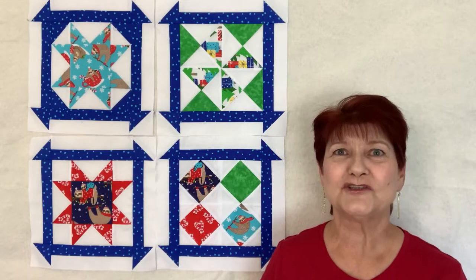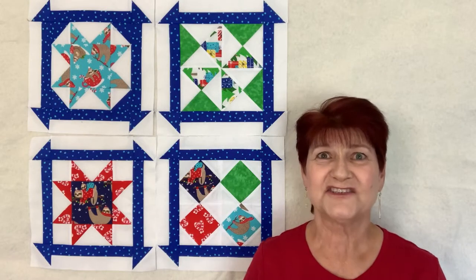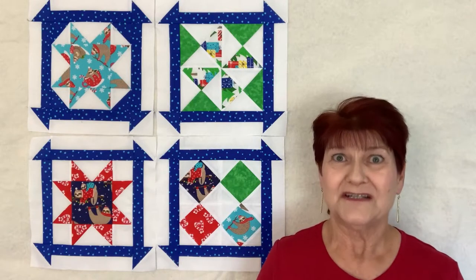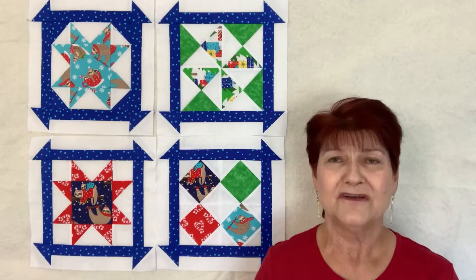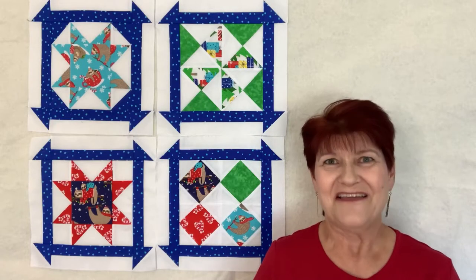In today's video I'll be showing you the tips, tricks, and techniques to sew together a diamond four-patch block. This is a traditional block and I'm sewing it because I am following along with QuiltingLife.com's block of the month. Each month Sherry McConnell puts out a free pattern for a block, and at the end of 12 months you will have a quilt all put together if you sew along.